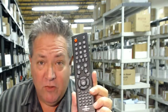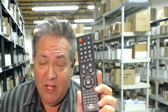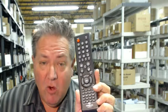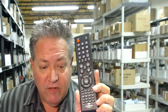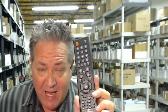Howdy there folks. If you need this brand new Insignia remote control, you've come to the right place. This is how easy it is to have it shipped out to you today. All you have to do is go under this video, right below it, click on the link, order the remote and it will ship out today.